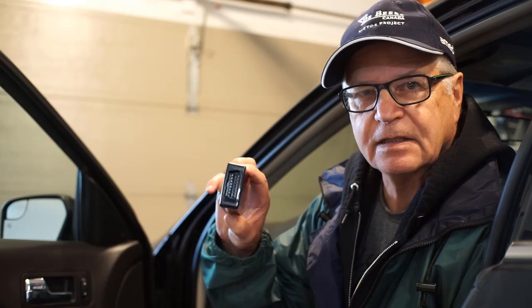Another day, another gadget. This time it's a DLC dongle — wireless, single purpose, meant to do one thing and one thing only.